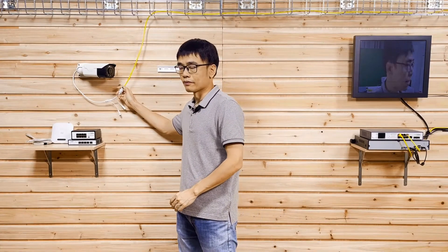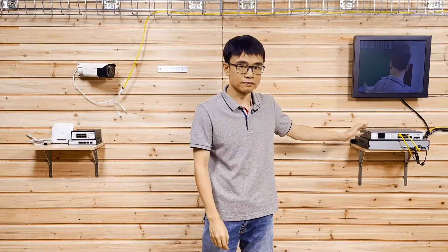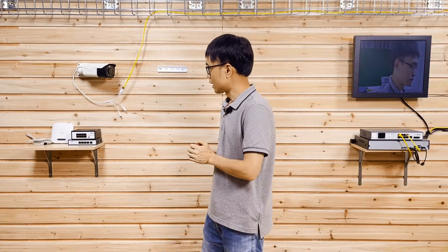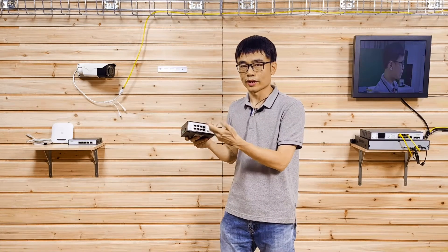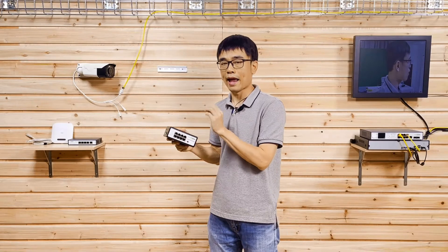This is an IP camera. You can see we have an Ethernet cable coming from the switch at the center, and I would like to reuse this Ethernet cable to expand the network ports. In this case, we don't need to run new cable from the switch for the new IP device. In order to do this, we need to use another switch. This switch looks quite similar to a regular switch, except it has one feature — it can be powered by another switch.